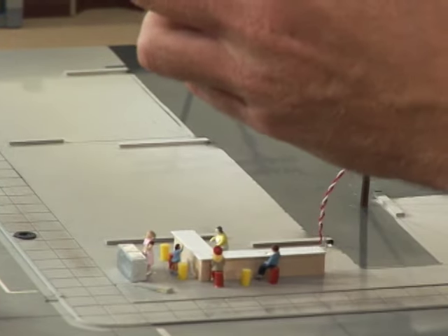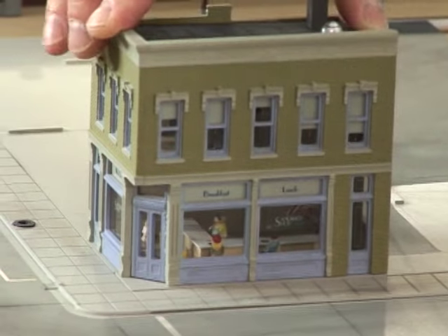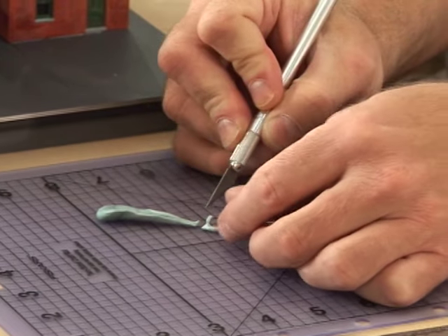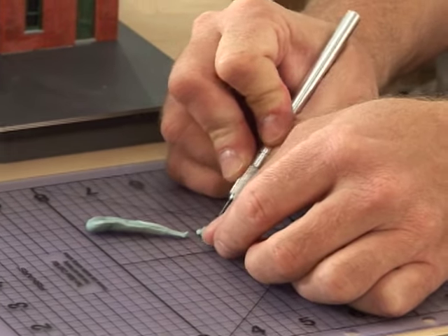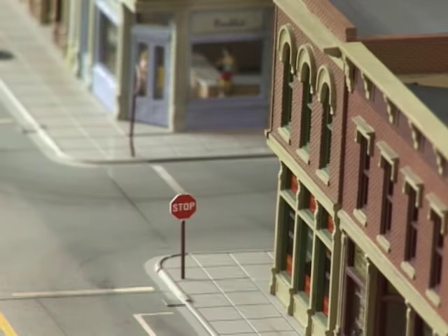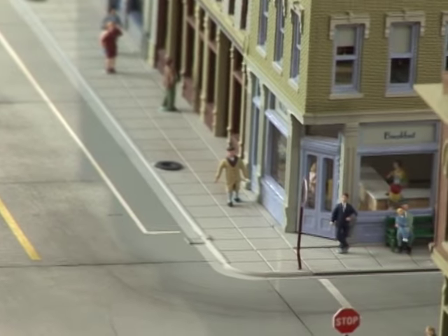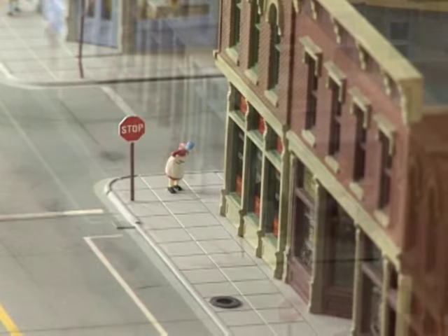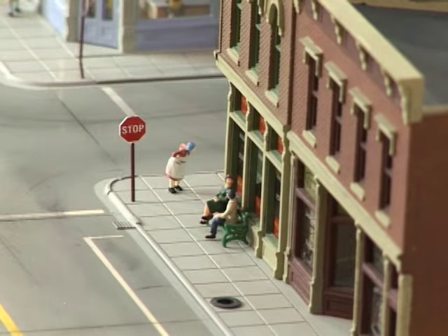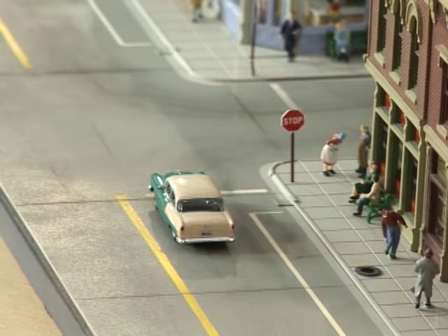Simple interior details are a worthy addition to buildings in the foreground or buildings with large windows. Poster putty is a great way to add people to your town — it allows you to move your people around and it's almost invisible. Group people into scenes: people chatting, people waiting for the bus together at a bus stop. When adding cars and trucks, make sure your vehicles are to the scale you're modeling.